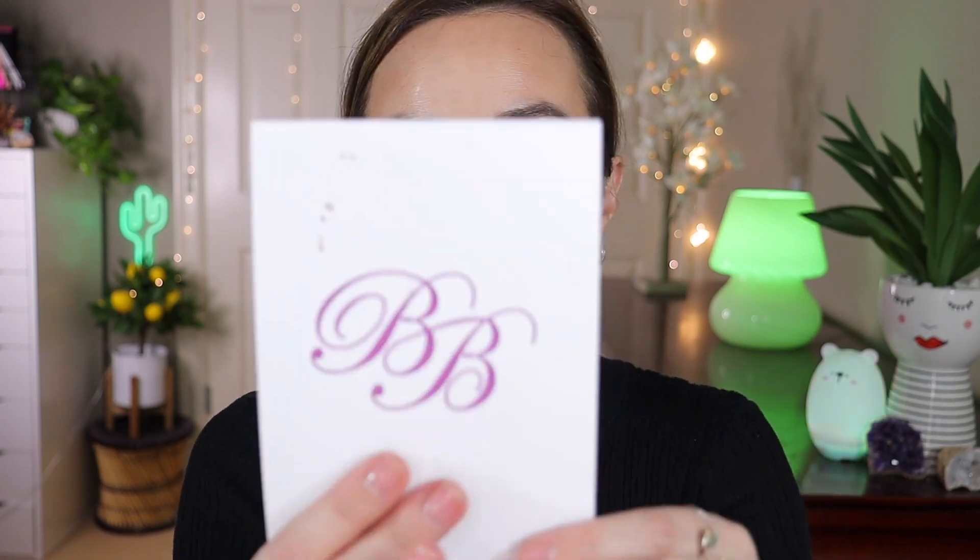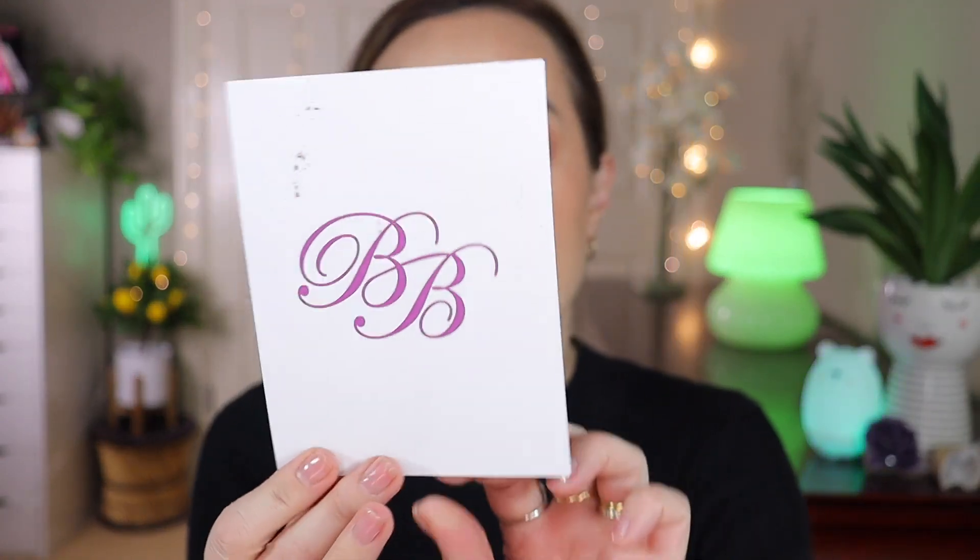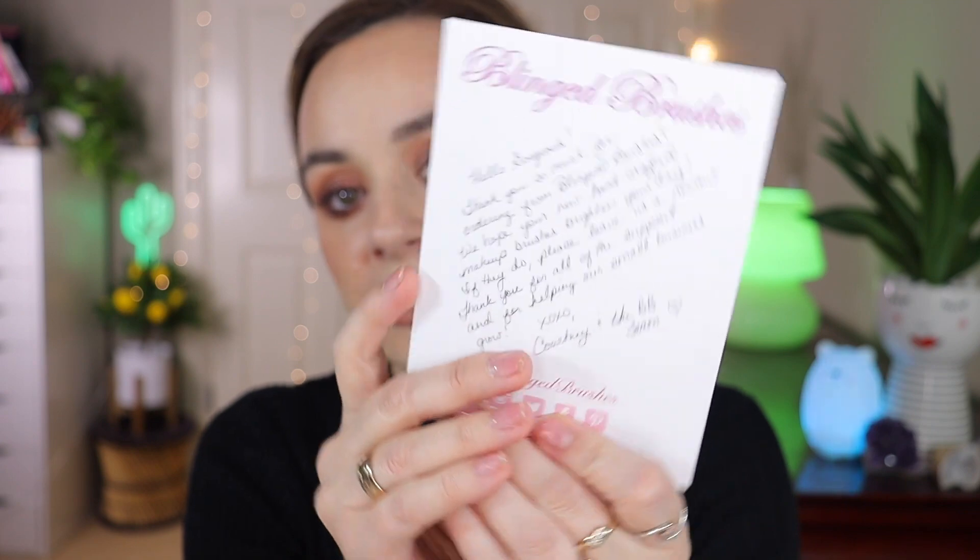The bristles are plush synthetic bristles, and each brush has thousands of shimmering crystals on them. It comes with a beautiful card from Blink Brushes — a handwritten-style card from Courtney and the BB team.